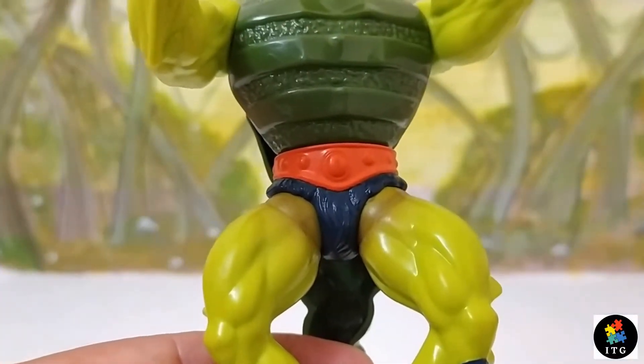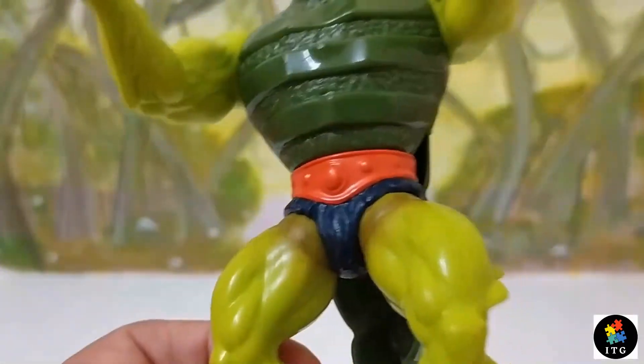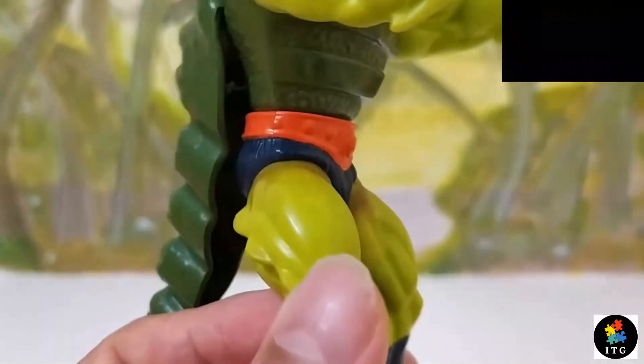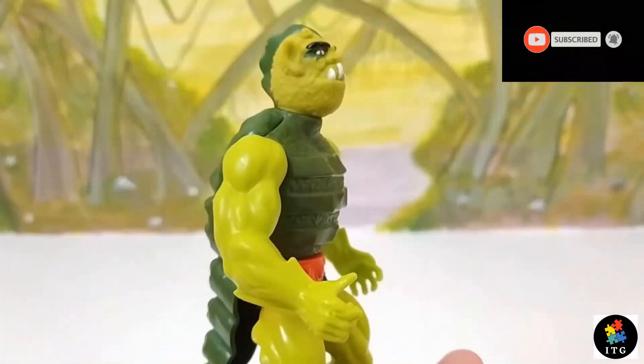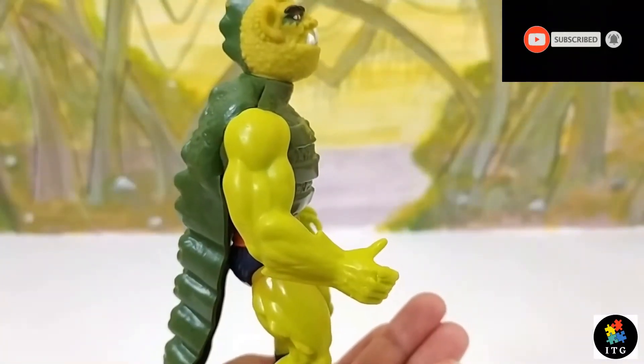He is wearing an orange gladiator belt. Look at his muscular legs and arms.